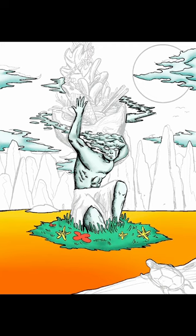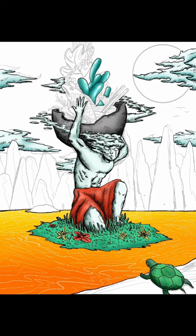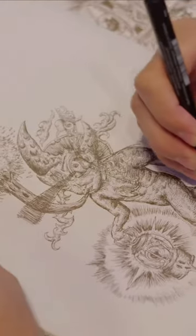Kleon encourages readers to embrace their influences, build a creative network, and engage in the constant process of learning and experimentation. He also emphasizes the importance of sharing your work with others and using feedback to improve your craft.